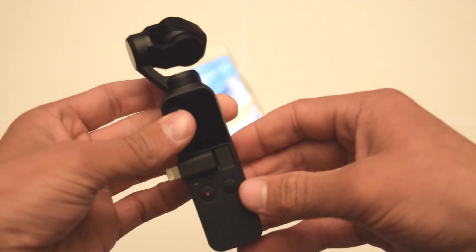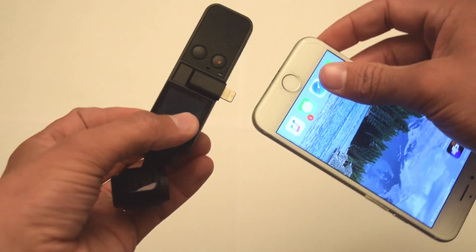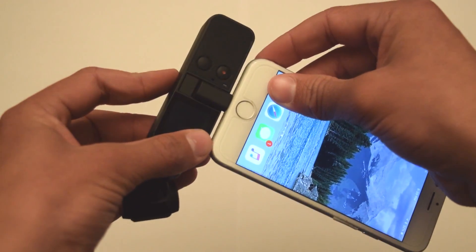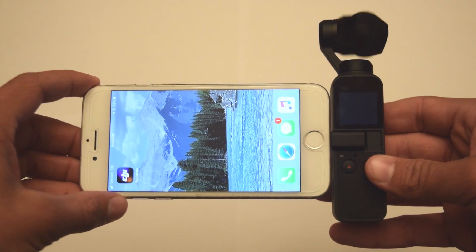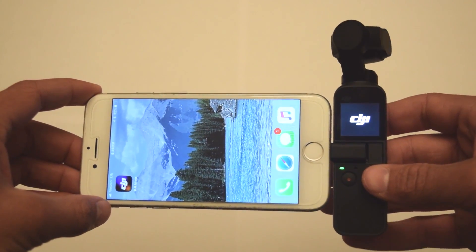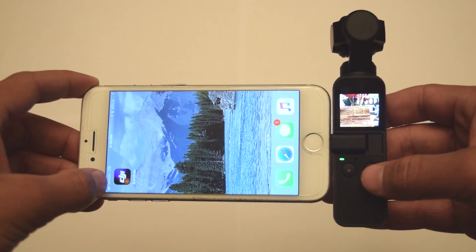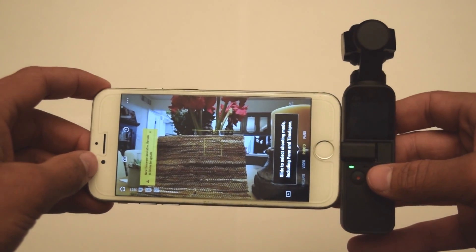Go ahead and plug in your Apple iPhone or device into the DJI Osmo Pocket. Once it's plugged in, the DJI app should open up. Make sure you turn on the DJI Osmo also. Once the app pulls up, you will get a notice that says new firmware update.